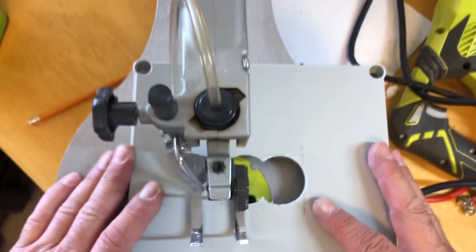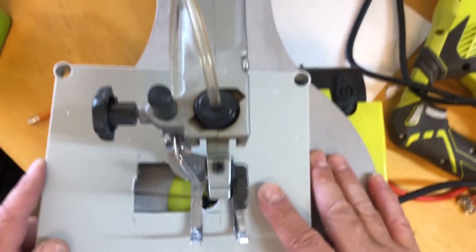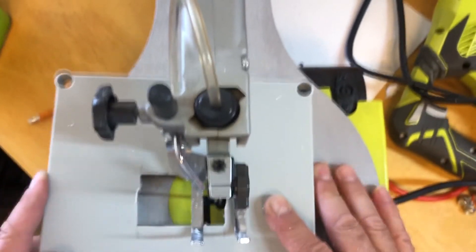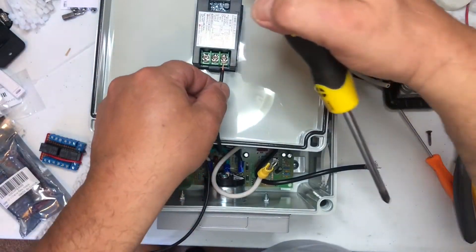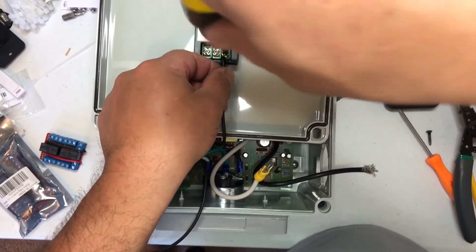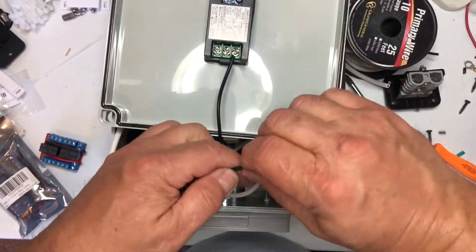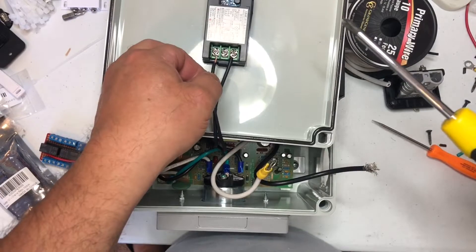Here I'm just cutting out the rectangle hole for the meter. I just use a drill to make a couple of holes there, then use a scroll saw to square it up, and then use a file to fine-tune it. Here I'm wiring up the meter — the two small wires off of the shunt go to the outside terminals.